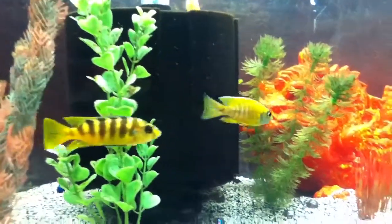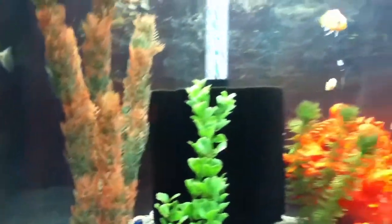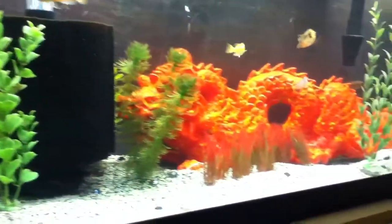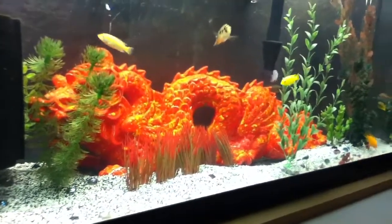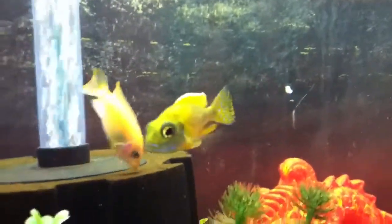Here's the male. He's getting more blue in the face, a lot more yellow. He's grown a little bit. It's just his colors are popping now.